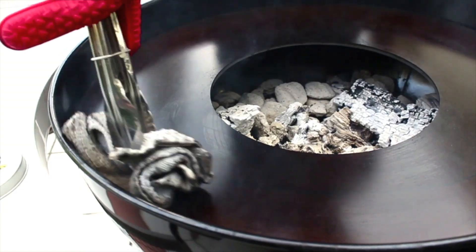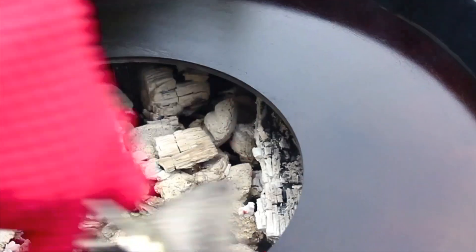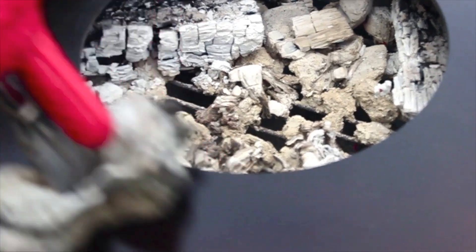Immediately after cooking and cleaning the cooktop surface, apply one very light coat of crispy to maintain your cooktop.